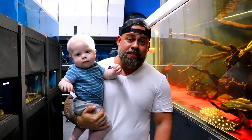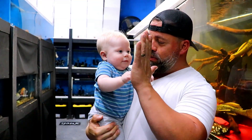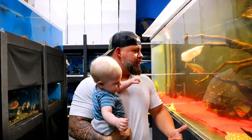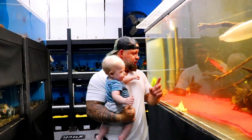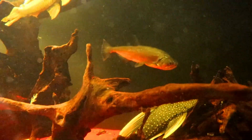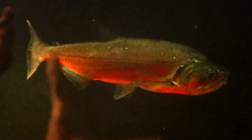Hey guys, welcome back to Predatory Fins. I'm here with Ryan - high five! So it's actually night time, like always when we're here, but we had to come back in for one reason. I want to show off a little bit - I got an extra armadas. That one is about 14 inches and we're definitely going to keep them. I'm not going to sell them, not going to get rid of them. That's a showpiece.